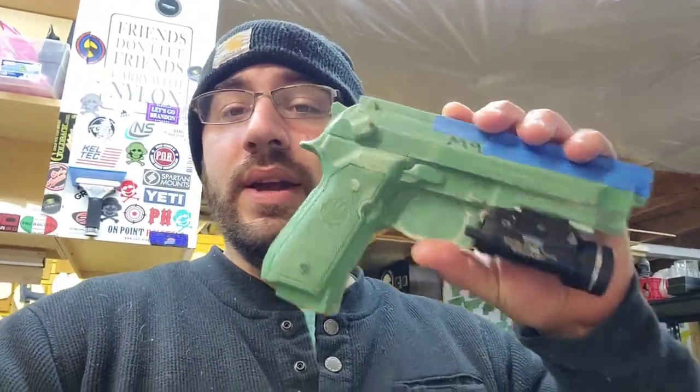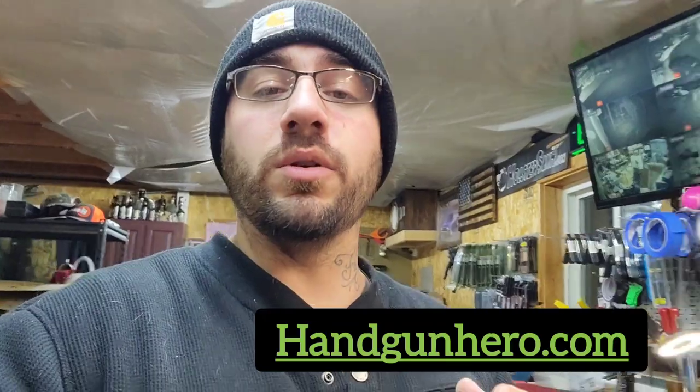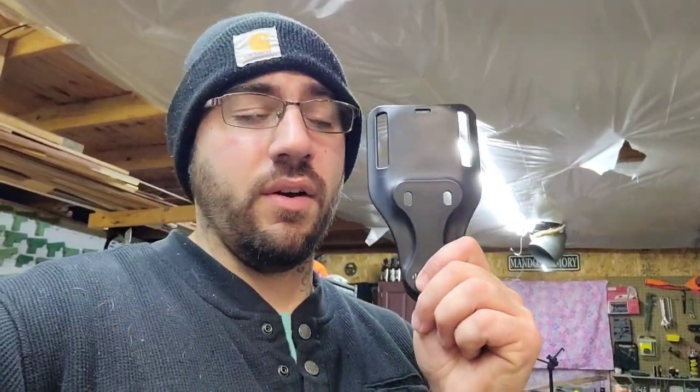We're going to be doing a Beretta M9A1 with TLR1. I got it right here. This is actually for the M9A1, which is the same thing just a different barrel. On handgunhero.com, if you don't know about this website, you can plug in any two handguns and compare the sizes. A .40 cal and a 9 mil are the same dimensionally for the Beretta. So we're going to rock this out. It's going to be in blood red on a Safariland mid-drop with no hood - just the Safariland 3-hole. Let's knock this out because after this I'm going inside to warm up - it is 45 degrees in the shop.